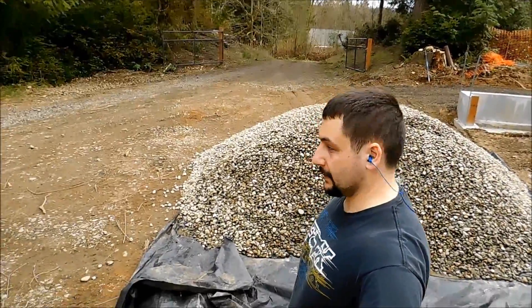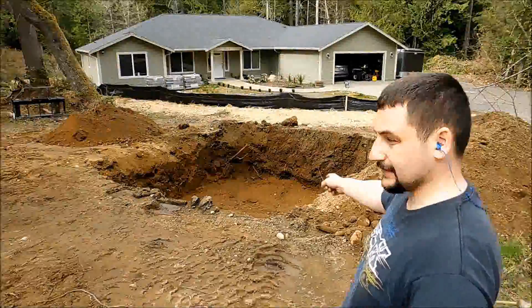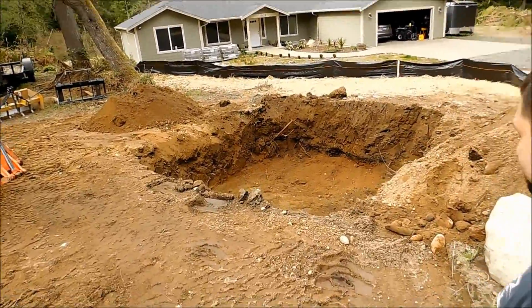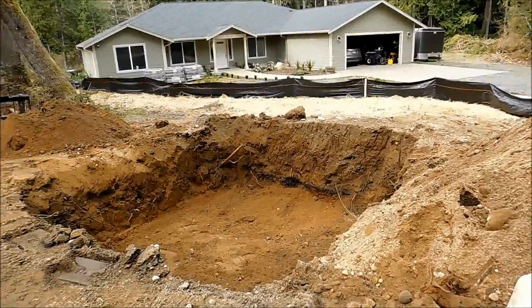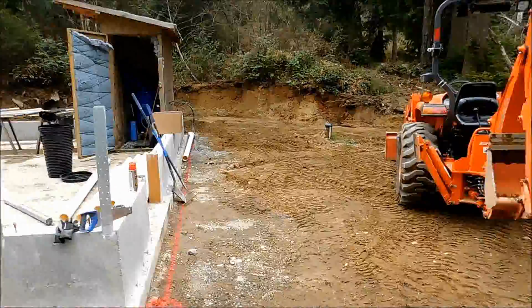What you've got behind me is the inch-and-a-half clean drain rock, and I've got to put that in the hole that is the eye pit or infiltration pit. That will have a foot of gravel in it and then the pipes, which are laying over there.